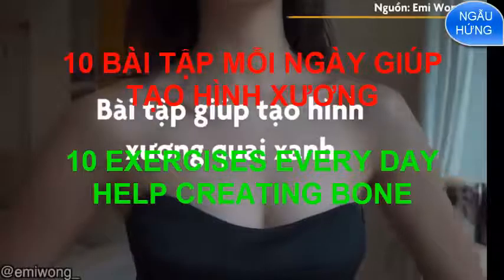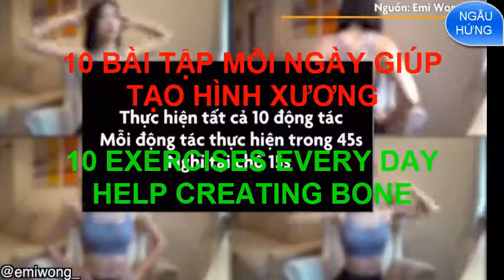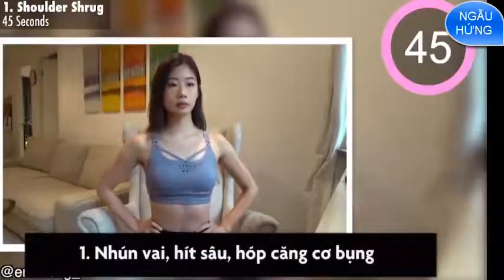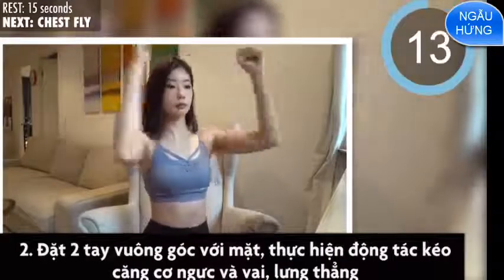45 seconds each, with 15 seconds rest in between. First exercise is shoulder shrug. Rest for 15 seconds, second exercise is chest fly.